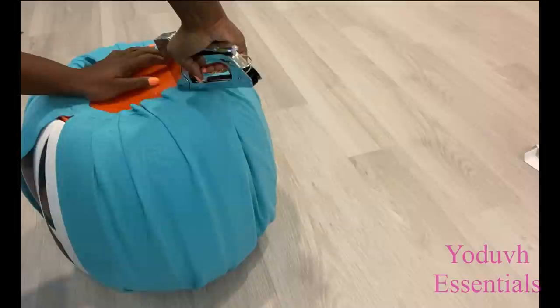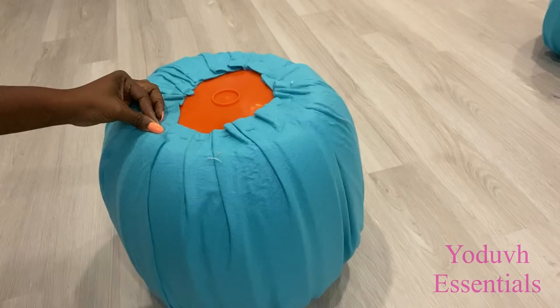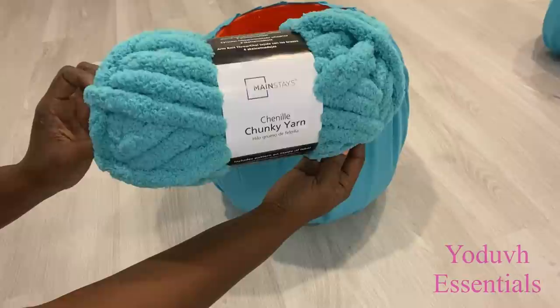I'm going to take a little piece and cover up this open part here. Now that I'm done with that, I'm going to be covering the entire thing with chunky yarn that I got from Walmart.